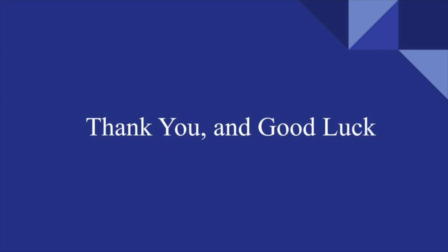Thank you for listening. I hope you found some of the advice in this video useful. Know that you've got me, your troop, and your family all supporting you. Good luck, future Eagle Scout. Take care.